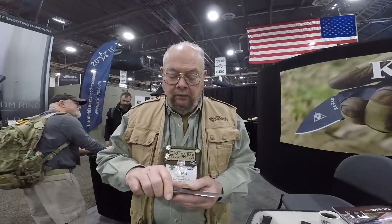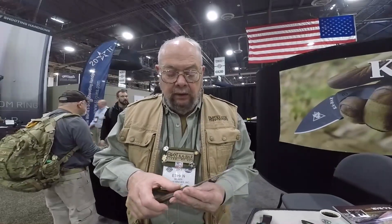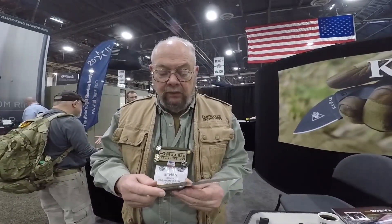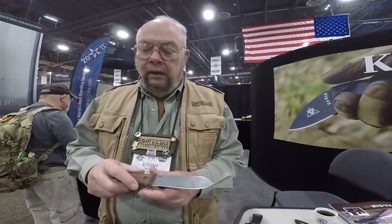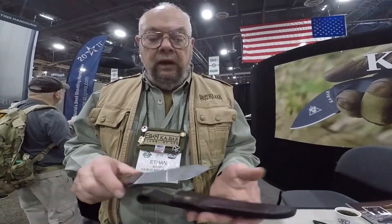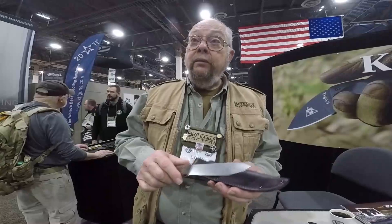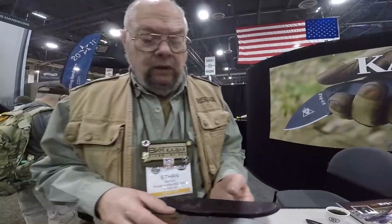We're using black walnut handles, and of course it has Ka-Bar, so all the Becker knives are made 100% in the USA. The BK-62 comes with a leather sheath and walnut handles. MSRP is $182, and they are available now.